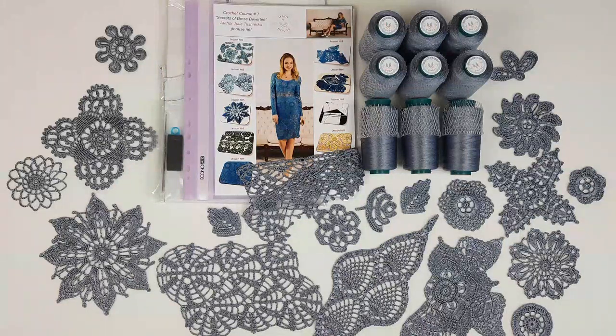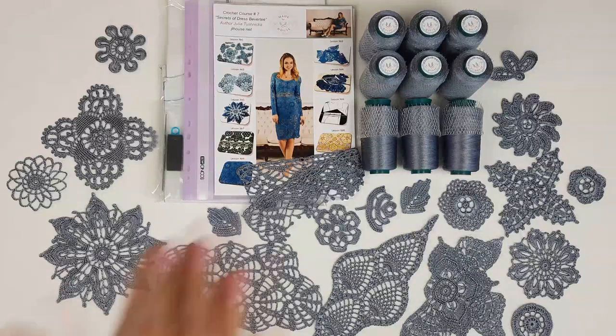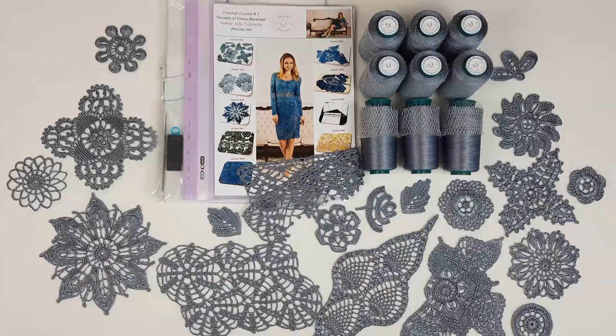Today I am sending a really special design because we are using a new color — Denim, a new color of Italian viscose. I am so happy that right now we can get a lot of new colors of Italian viscose in our store. So if you love it and you know how beautiful and high quality this thread is, just visit our store — Etsy shop and also JT House store. Find the best colors for you and place your order, because we have limited quantity of these cones.